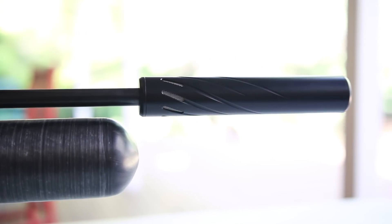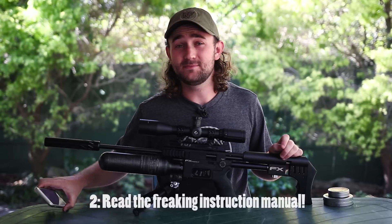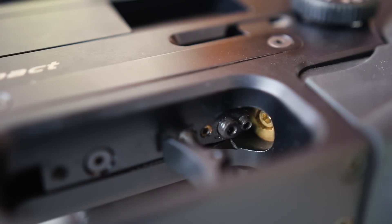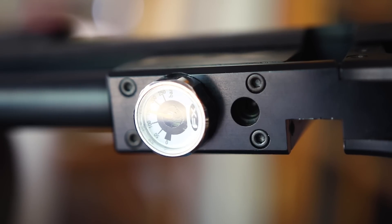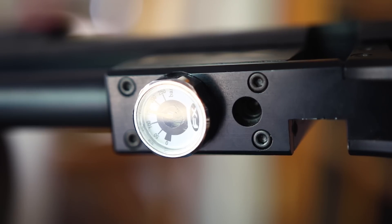Next thing would be reading the instruction manual from start to finish. This is less to do with the actual tuning process and more about saving yourself the grief of messing up the gun. There are parameters you've got to stick to when adjusting the power. If you exceed those parameters or do it the wrong way, you're going to break your gun.